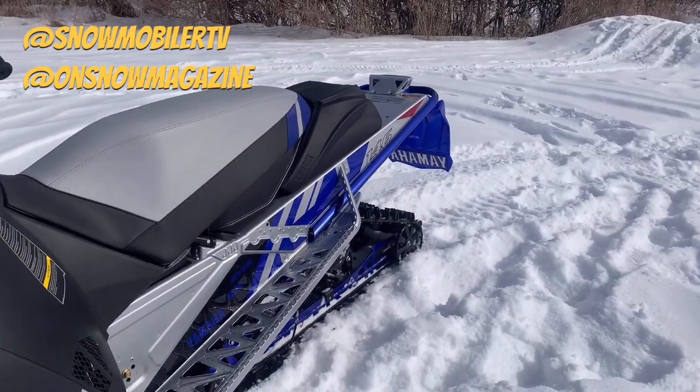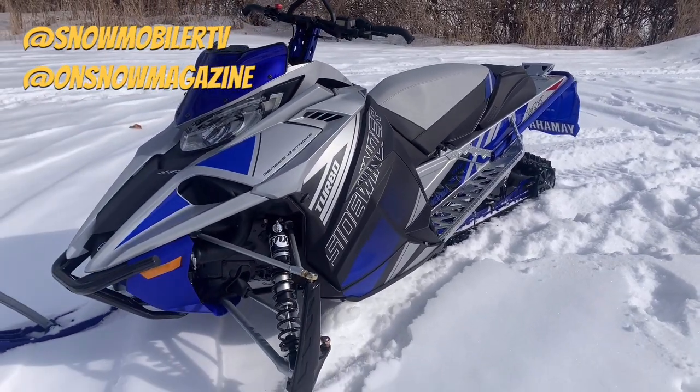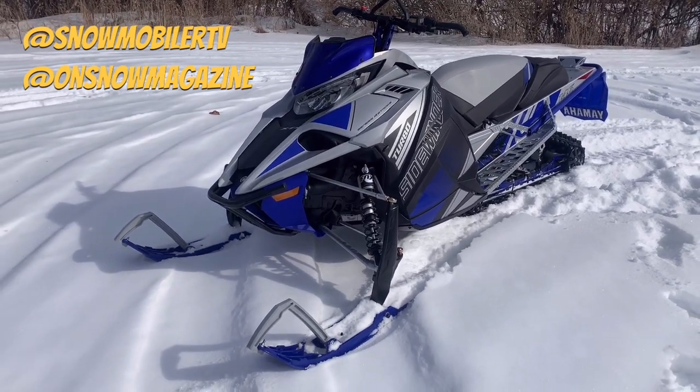And then out back, you've got great storage from the factory here. It really integrates nicely with the seat — doesn't take away from the look of the snowmobile overall, but lets you bring along any gear you might need. So that's a quick walkaround of the 2022 Sidewinder XTX.